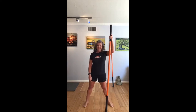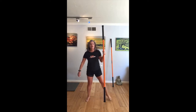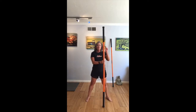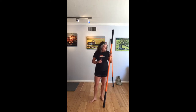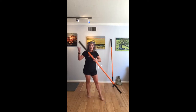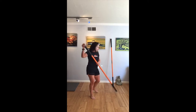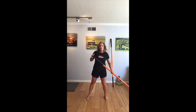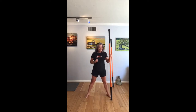All right, good morning everybody. Welcome to Thursday Mobility Flow Live. My name is Coach Deb and today we will be working with the two tall sticks. So warming up a little bit with one, moving to the second. One of the things to make sure you have handy is an anchor point. Some of our movements are going to be unilateral and we'll be driving the stick into a nice anchor point, right into a wall. Let's get this day rolling.